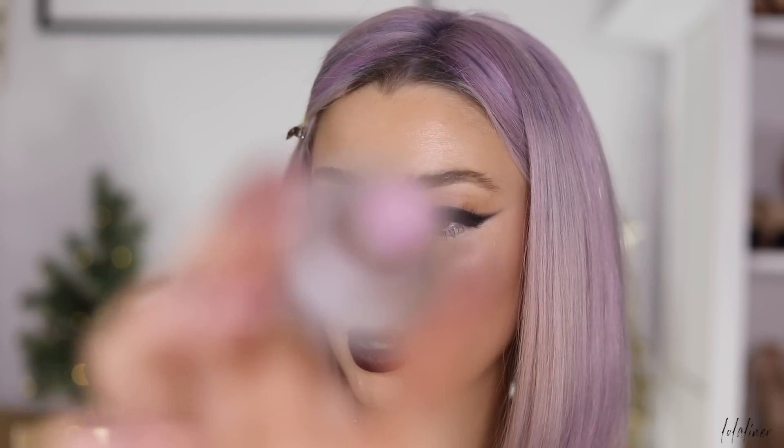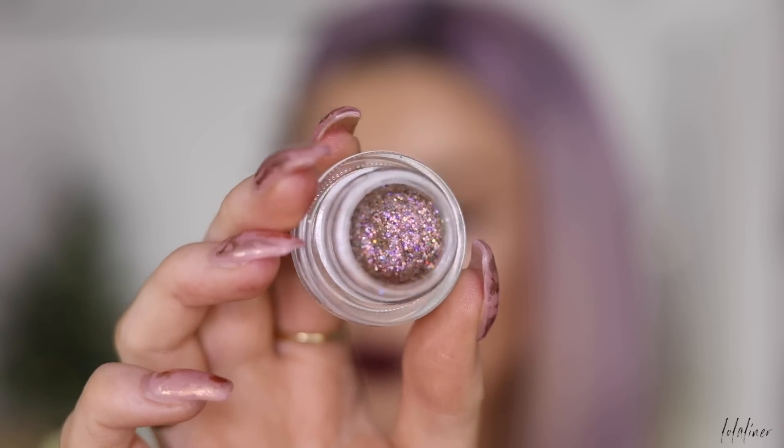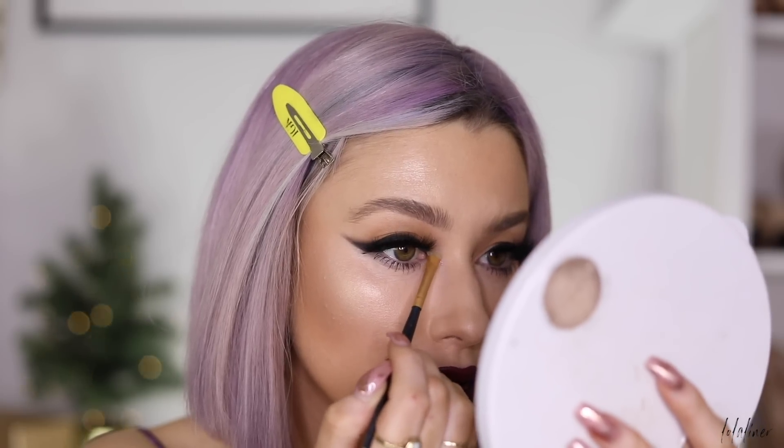For my inner corners I'm trying this ColourPop body glitter in the shade Starfire.